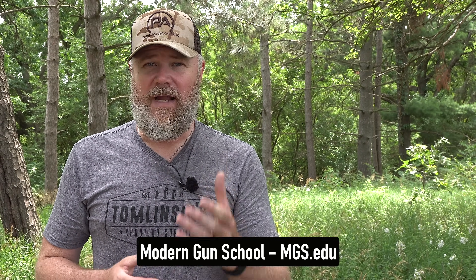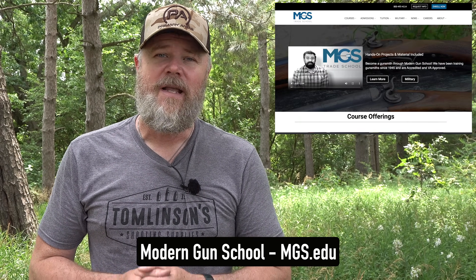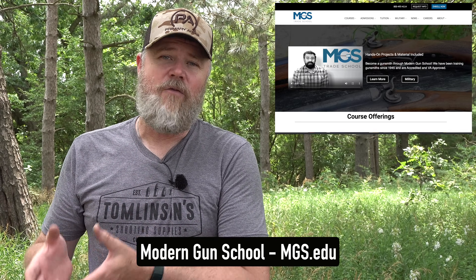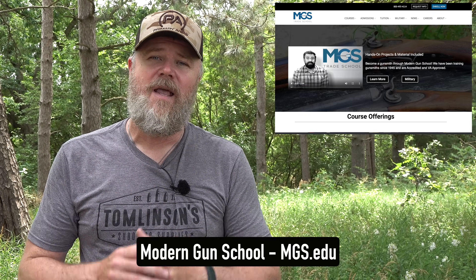A lot of folks ask me how they can get involved in the firearms business, and one of the best ways is to become a gunsmith. Every gunsmith I know is just overbooked with work — it's a very good living. Modern Gun School is an accredited college that works with veterans and the GI Bill, where you can get a degree in gunsmithing and start your own business. There's a link in the video description below.